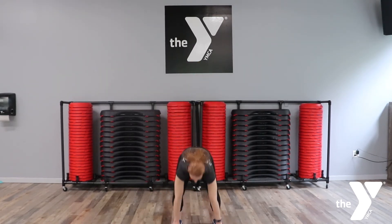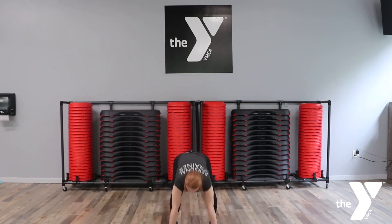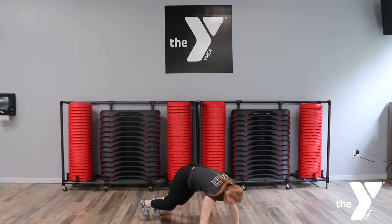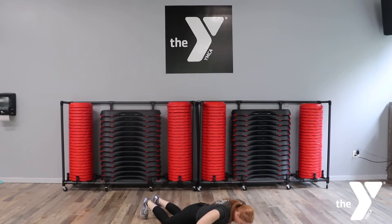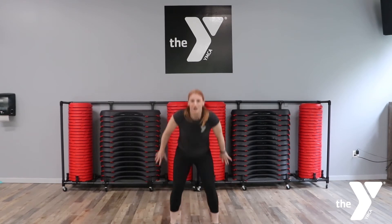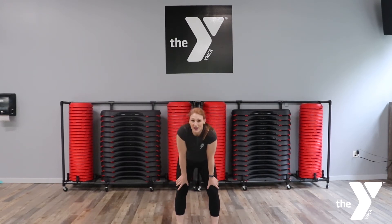Squat every time, drive out of the floor. That's eight for me — stay with me team. Quality reps. We're getting close to the end, I promise recovery is coming. You're gonna slow down, that's okay. If you need to take the hop out, just rise. Remember you can walk. Yeah team, awesome job.